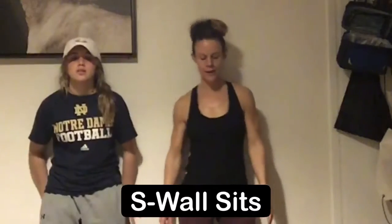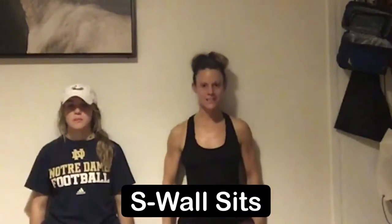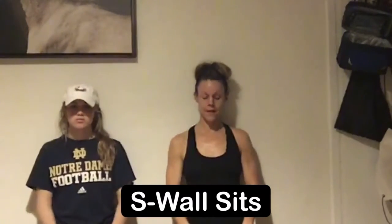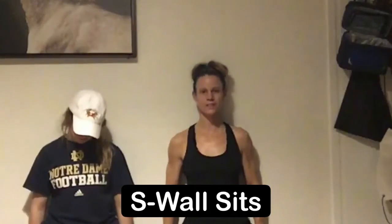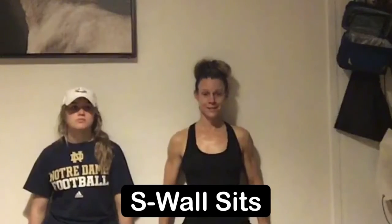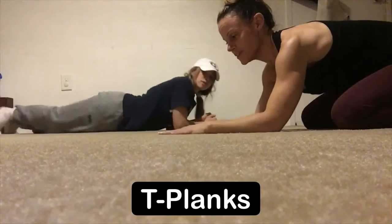Next exercise is wall sits. You're gonna find a wall, back flat up against the wall, feet shoulder to hip distance apart, and you're just gonna slide down the wall. The ideal is knee at a 90 degree angle but slide down as far as your body allows, and just hold here and breathe.